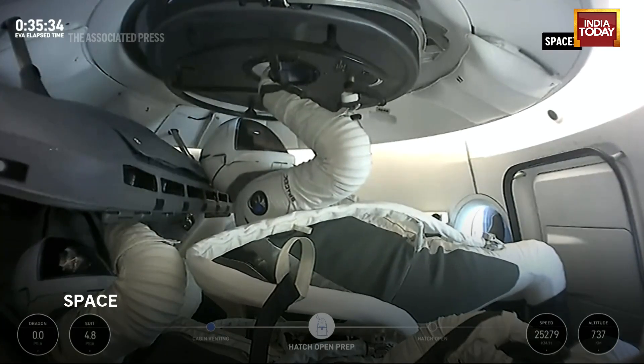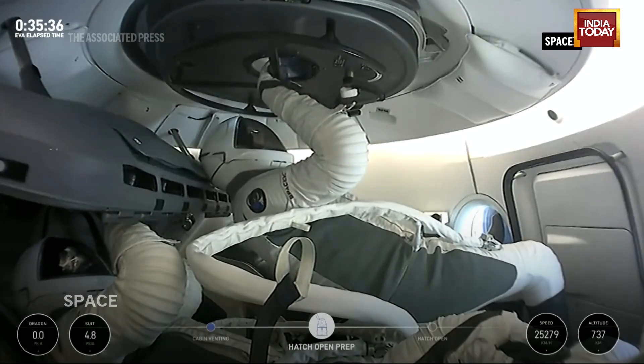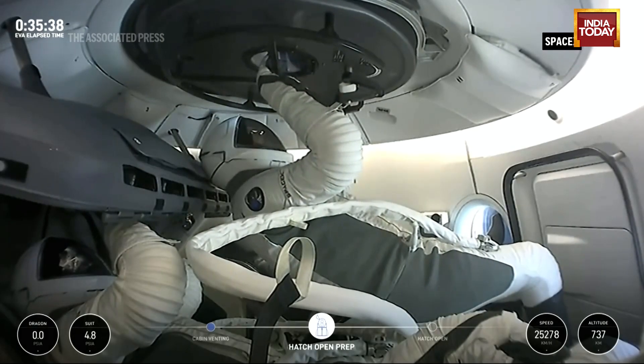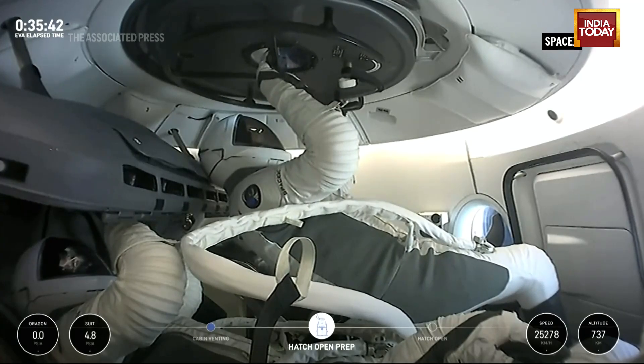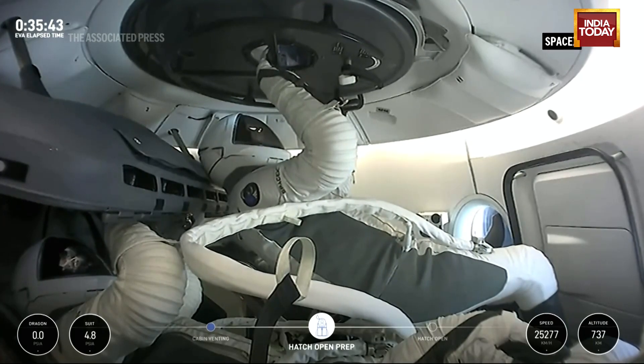Dragon Space X-Men complete. EV-1, return to seat. Then EV-1 copies. Transitioning back onto the display.